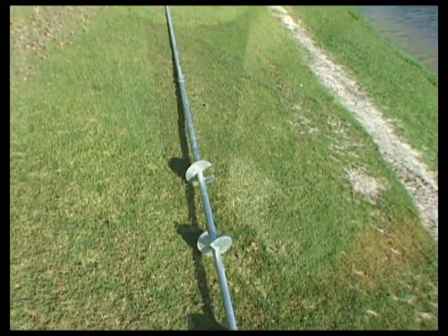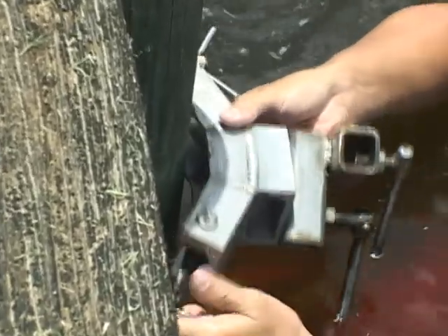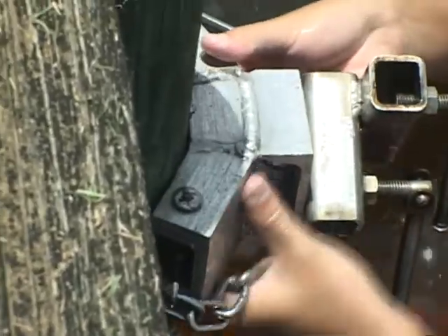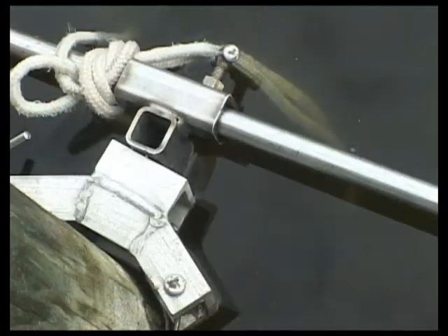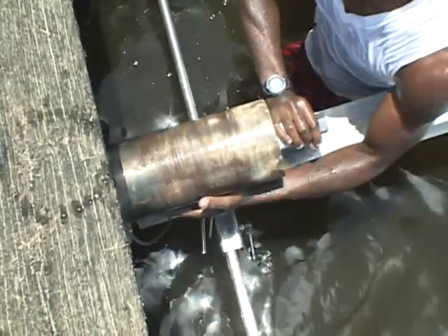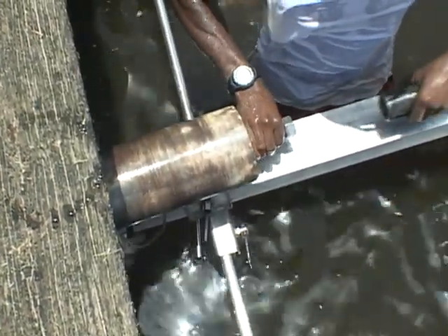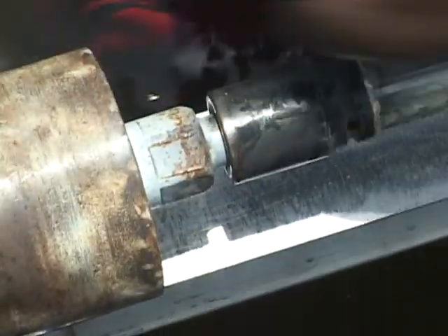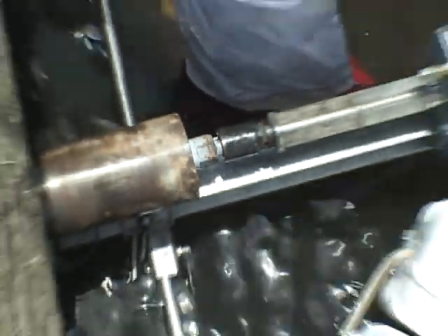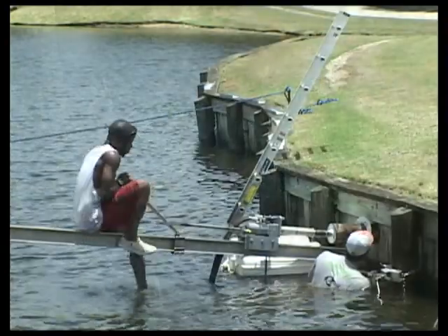Now we will show you a demonstration of an actual installation. As you can see, stabilizing clamps are first attached to existing pilings. Once both clamps are in place, a steel rod is placed between the two pilings that will form a foundation for the coring of the hole. A rail is secured with guidelines and flotation devices that are placed in the water, then screwed into place and aligned with the hole. The end of the rail is secured and prepared for the hydraulic setup.